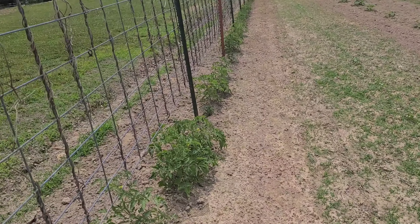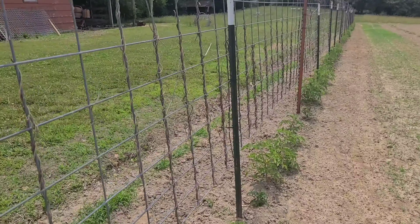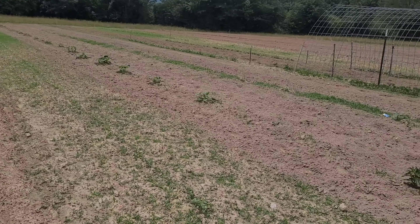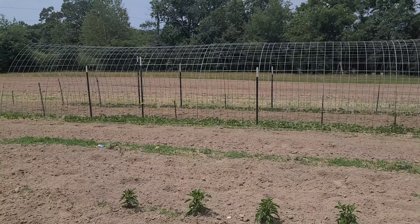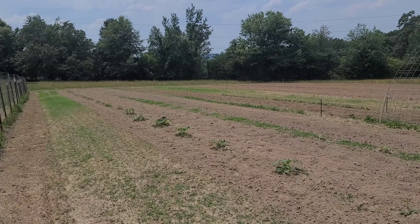My tomatoes are growing really well, but I do occasionally come out here and turn the water hose on. It's easy for me to hit these tomato plants, but it's not easy for me to get the rest of the stuff out here in the garden that's 200 feet away on the other side. We planted sweet potatoes last week and they look horrible because I haven't watered them.